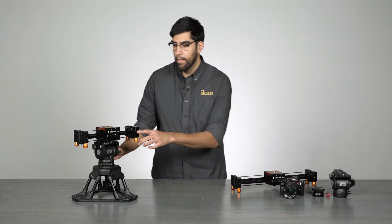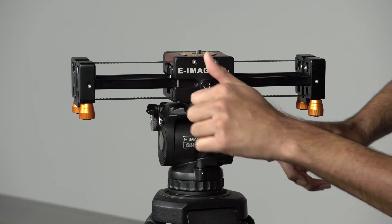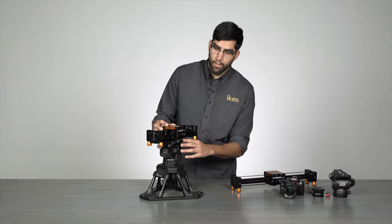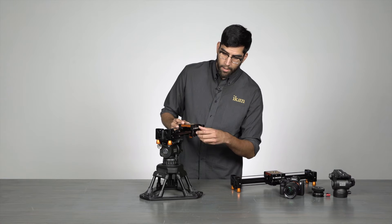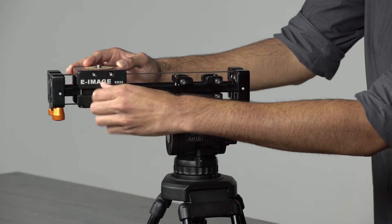On the front of the slider, you'll notice there's a knob that is used to lock the slider in place. With this, you can lock the slider in any position along the track.